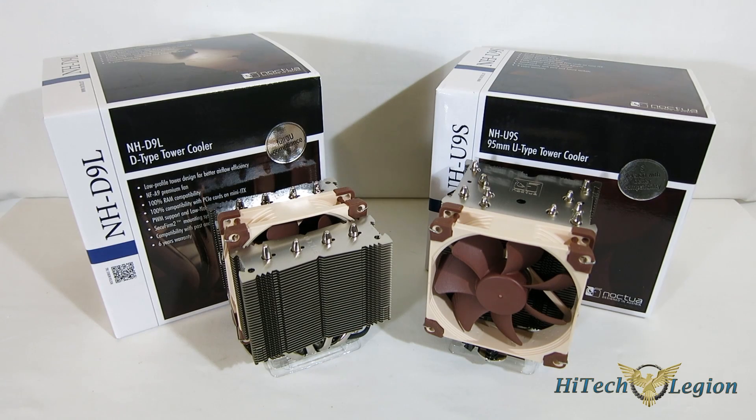This is George from iTechLegion. Over the years we've seen a lot of pieces of server and enterprise equipment tried to be brought over into the mainstream market. Sometimes with some success, but most of the time it really didn't work out, because enterprise and server type equipment is made for entirely different end results than mainstream equipment.